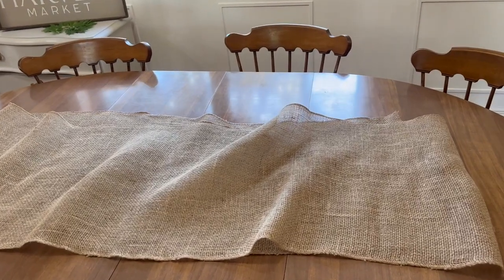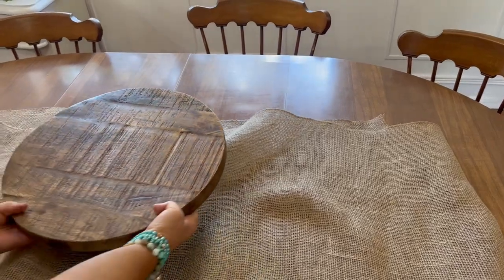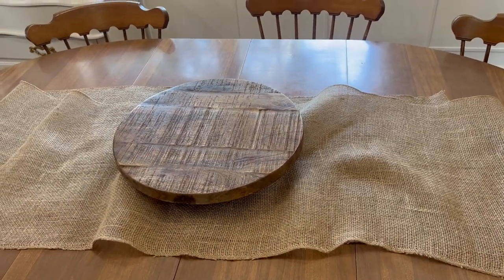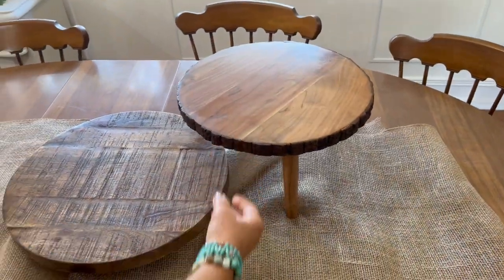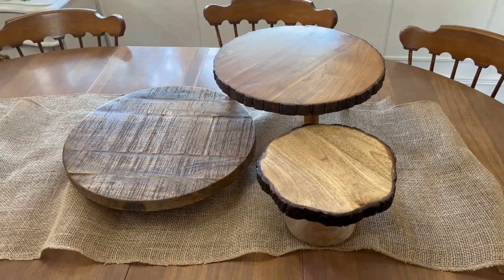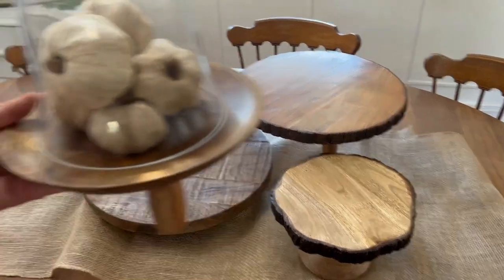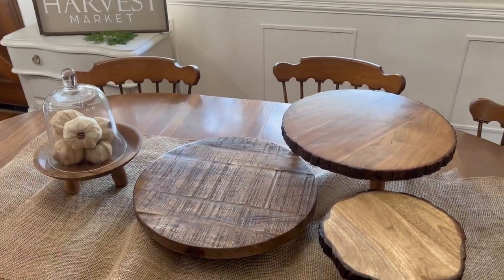I've taken this piece of burlap — it's a table runner — and I've just folded it in half. Now I'm going to place my wood elements. I've got different risers that are at different heights and I'm just going to place those on the table. This creates interest, and since they're all the same it makes it cohesive.